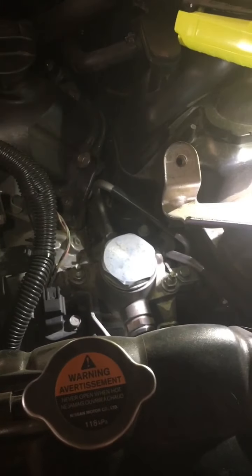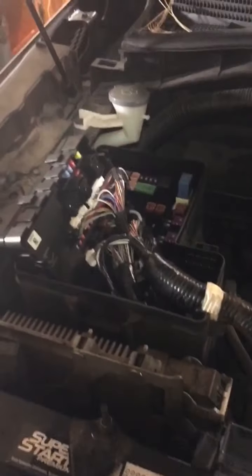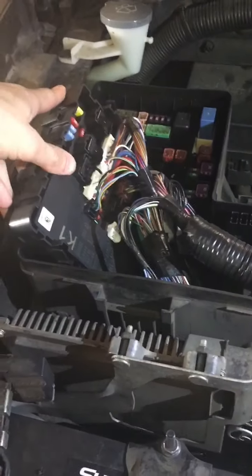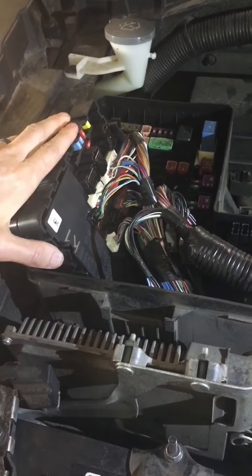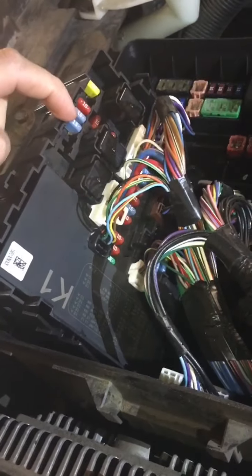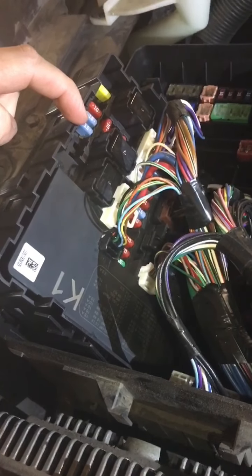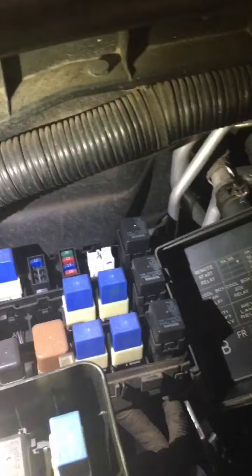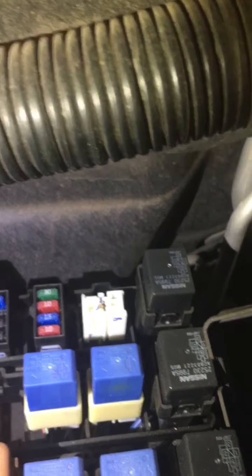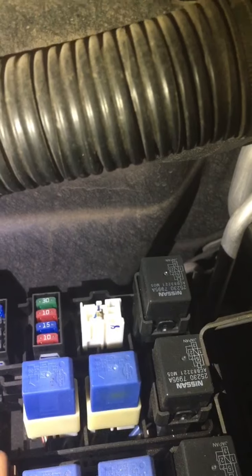The first step is to take the cover off your fuse box. Once you take the main cover off, this side fuse box is tucked down inside there — there are just two clips on the side that you push and you can lift it out. Then we're going to remove this 15-amp fuse right here — that's for the fuel pump. Then remove the cover from this relay box; there is a fuel pump 15-amp relay over here, the blue one in the line below between the two 10s. Go ahead and pull that as well.